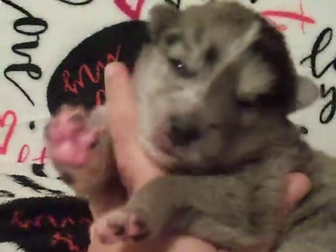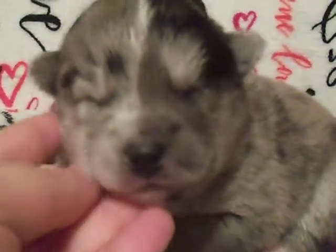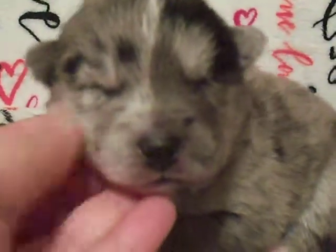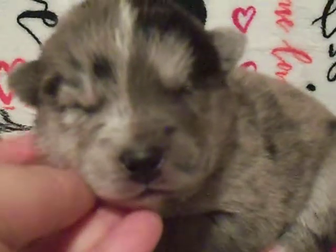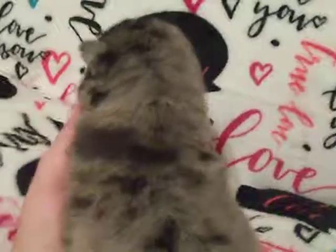He's got some white feet. He's got a white chest here. He's very sleepy too. This bat pattern.